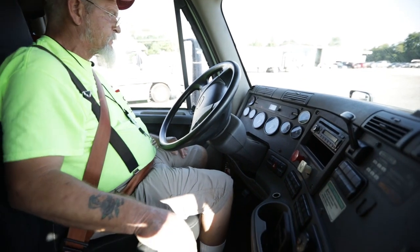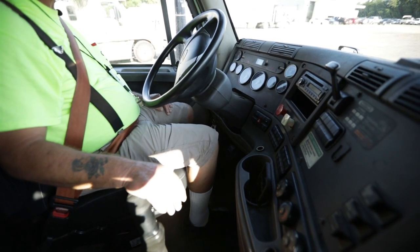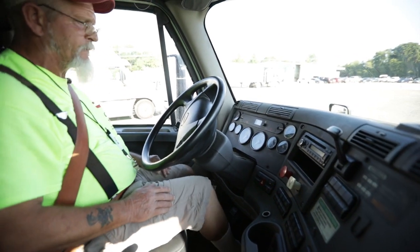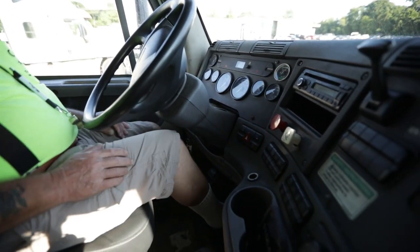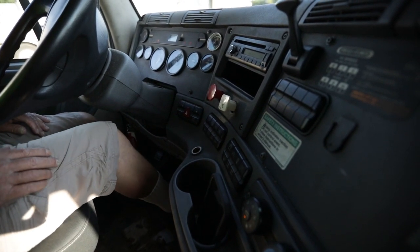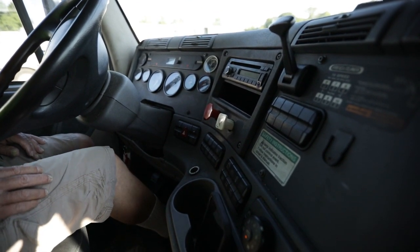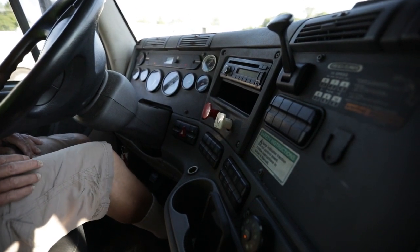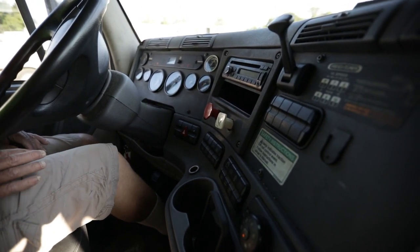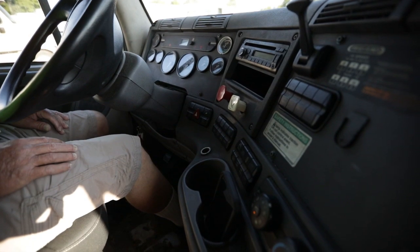Now I'm going to fan my brakes to 60 PSI — my warning light and buzzer should come on. Then I'm going to fan between 40 and 20 PSI and my brakes should release all by themselves. They both should have popped out, but I'm not going to check them until I ask for a safe restart.